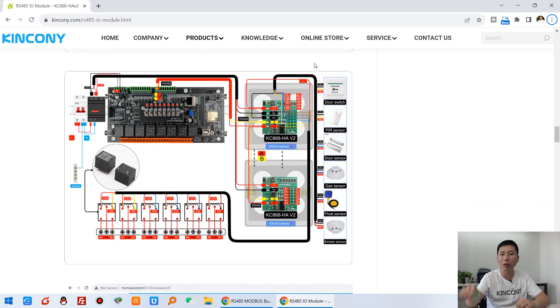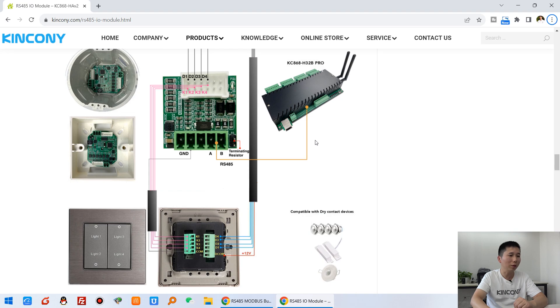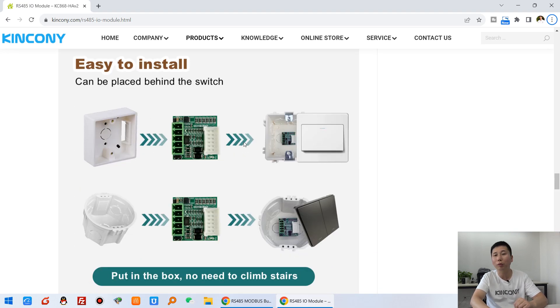Next, you can connect this HA board with an ESP32 board via RS485. Many HA V2 boards can connect to one ESP32 board, and that can integrate directly into Home Assistant. Each board has six channel digital input for binary sensors and six channel digital output for switches. With two boards you will have 12 digital inputs and 12 digital outputs in Home Assistant.